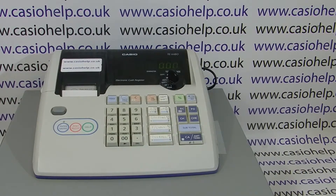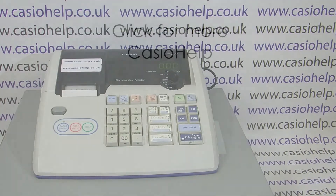For more information on Casio cash registers, please visit casiohelp.co.uk. Thanks for watching.